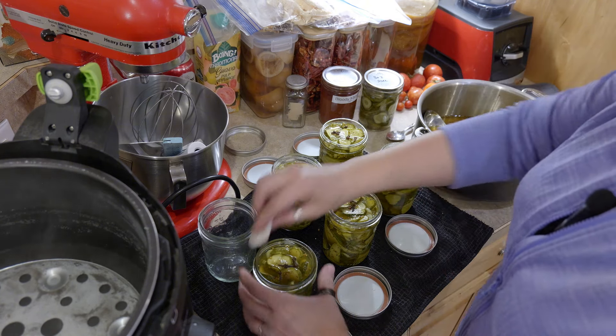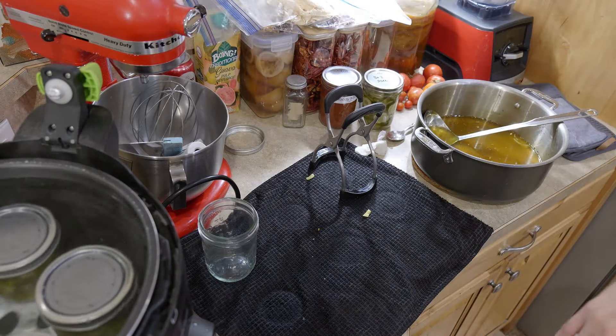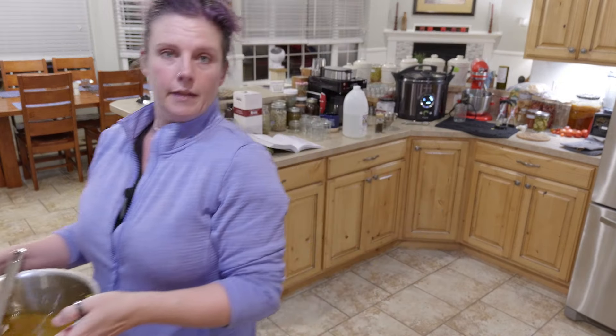Now we are going to let this come up to a full boil, and once it does we will set a timer for 20 minutes. As I said, canning at 9:05 at night is probably the latest I should be canning. And since I have never made the zucchini bread jam before, we are not going to get to that tonight. We will be back tomorrow and you can see how the pickles turned out.